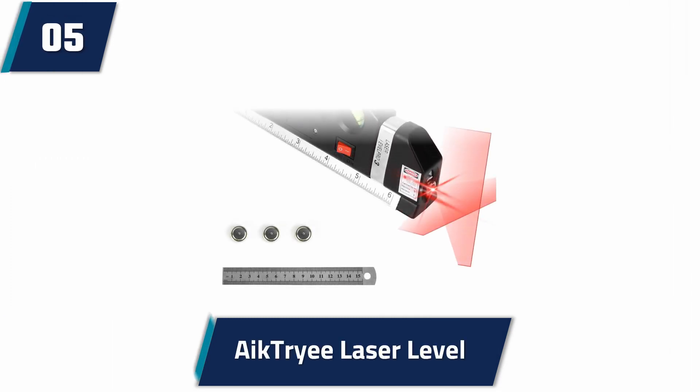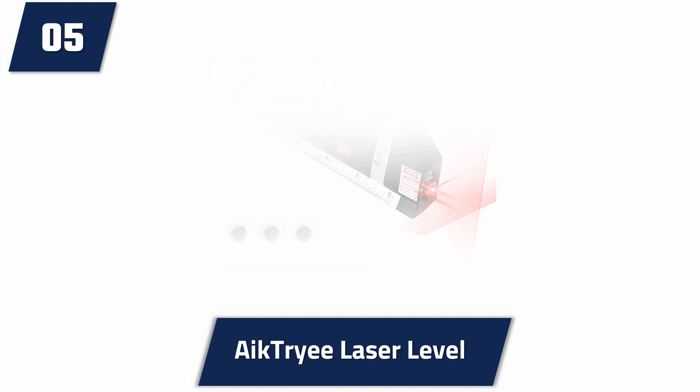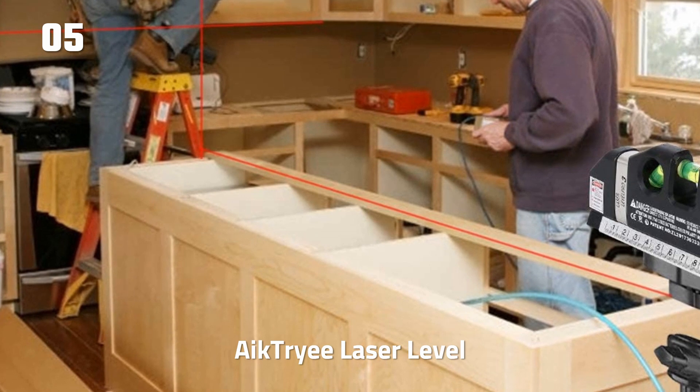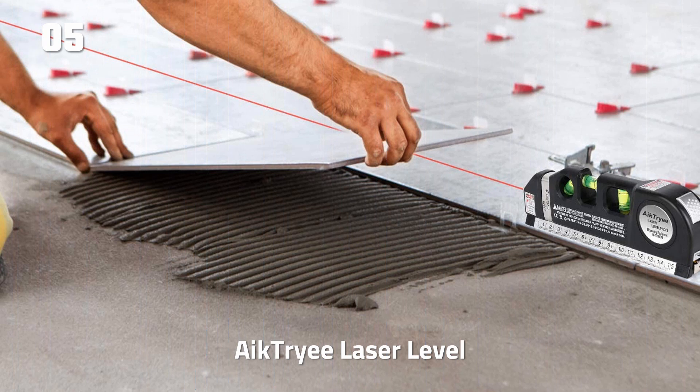At number 5: Achtree Laser Level. This laser level is among the easiest to operate since it features a single slider selection that controls switching from the horizontal to vertical to cross-laser line. It comes with a measuring tape of 8 feet that has metric and imperial graduation. The laser level has a max output of 5mW and is specified as a class IIIA laser product.